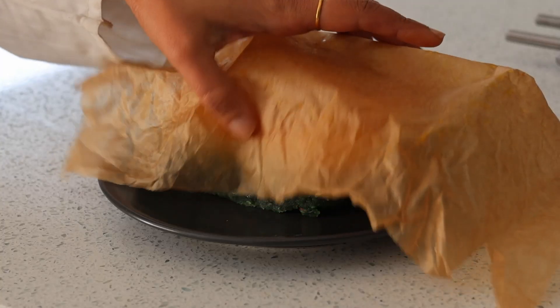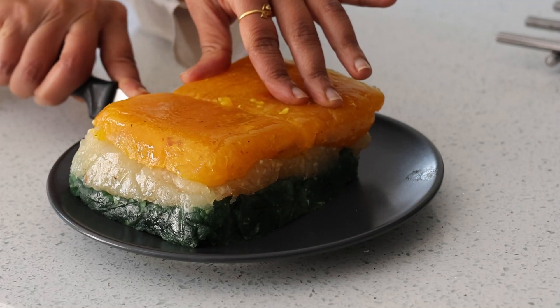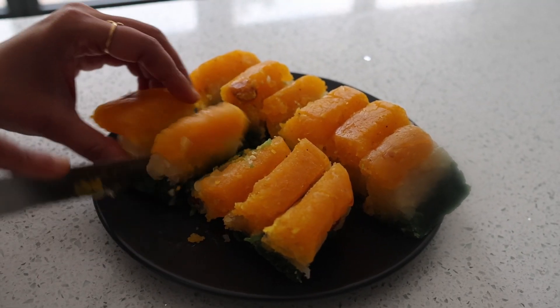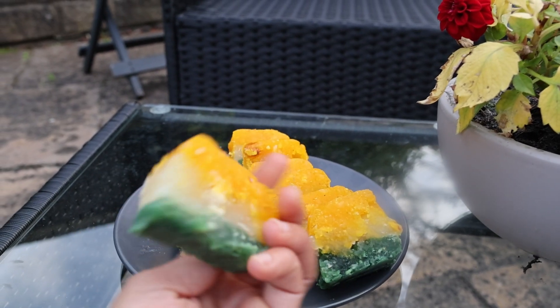It turned out just the way I had imagined — it tasted really good with very few ingredients. As we celebrate Independence Day every year with the joy of our country being free, it is also very important to remind ourselves to be independent as a person — independent with our thoughts, independent with our actions. Independence comes with you being yourself. I'll see you next time.